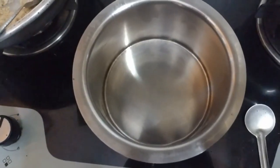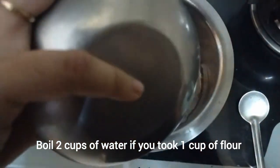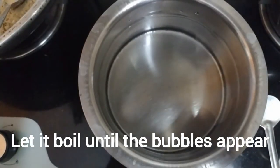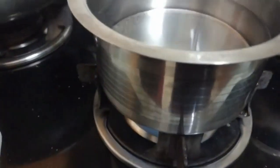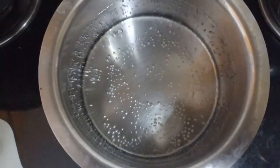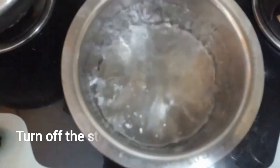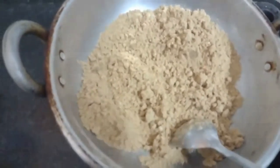Take the same cup you used for measuring the wheat flour. For one cup of wheat flour, use two cups of water. Boil the water until bubbles appear. Let it keep boiling a bit more — yes, it's boiled enough. Turn off the stove for the water vessel and turn on the stove for the flour pan.